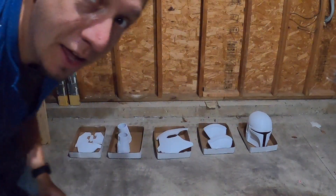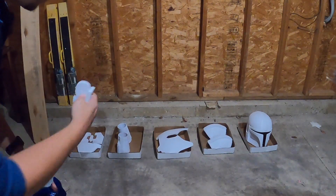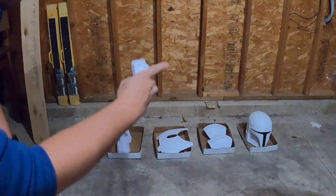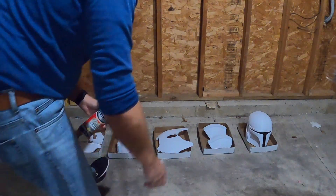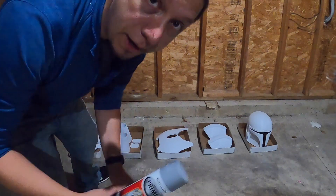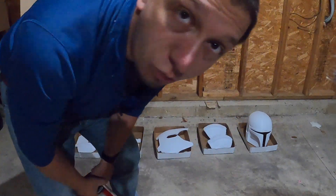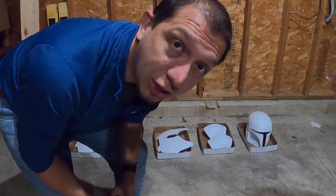As you can see behind me, there's our tray of parts — although I forgot to put the ear parts in there. I'll probably put them in with the vambraces for the helmet. We're going to get these initial parts all sprayed up. Disclaimer: when you're doing any spray painting, you can see I'm in a garage, but it's well ventilated. I'm still going to wear a mask and safety glasses for my own protection.